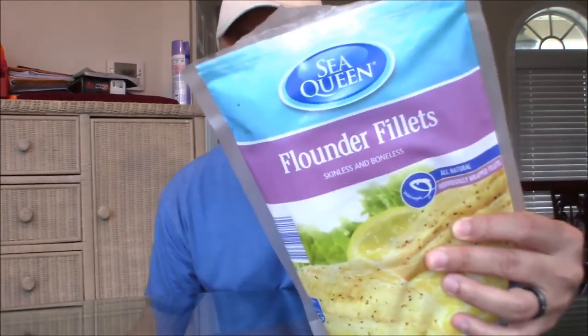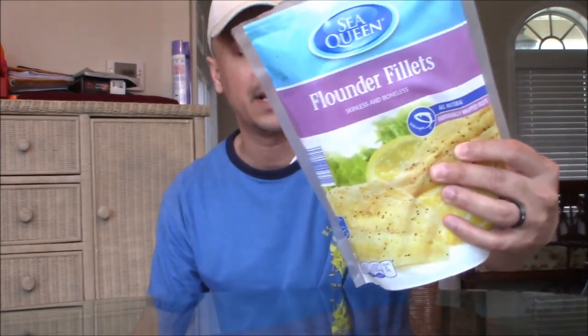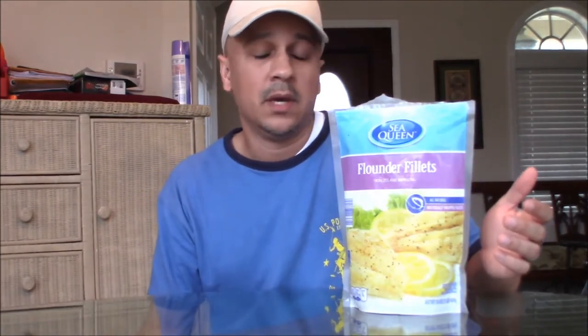So guys, what I just showed you was basically a parasite found inside a piece of fillet flounder which came from this company called Sea Queen. We actually bought this out of Aldi's, but can't blame Aldi's because the packaging or the food came in from a distribution company that packages these fillet flounders. Let me know what you think — put it down in the comment section below. That's going to wrap up this video. Until next time, if you liked the video please hit the thumbs up. If you haven't subscribed to the channel, please make sure to do so and hit the little bell button next to the subscribe button — that's the notification button. Until next time guys, take care.